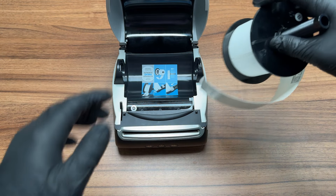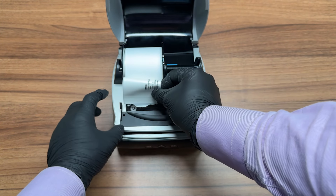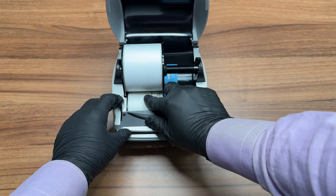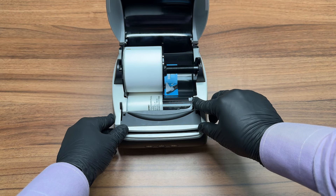Place the spool back into the printer and insert your labels into the feed path. Please make sure that your labels are facing down and are aligned all the way to the left-hand side of the printer, with the help of the label guide to keep them in place.